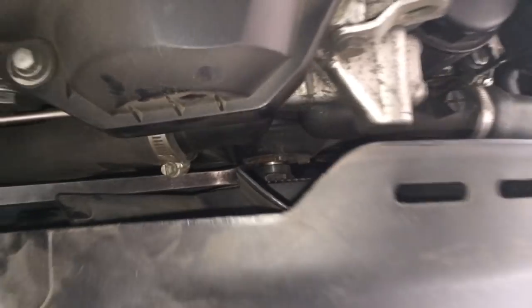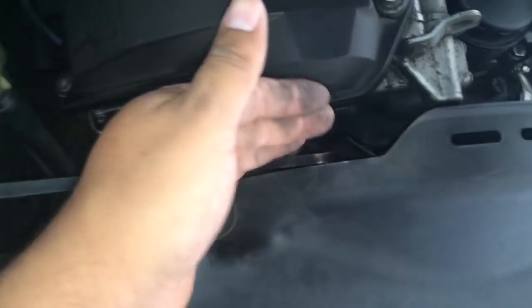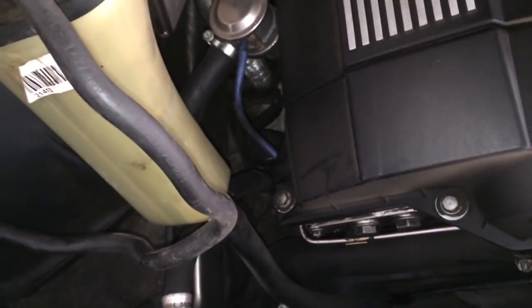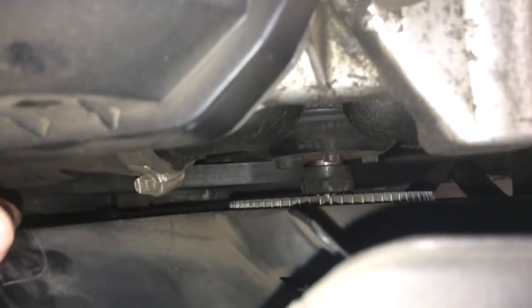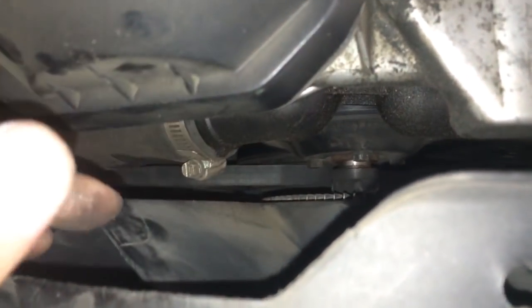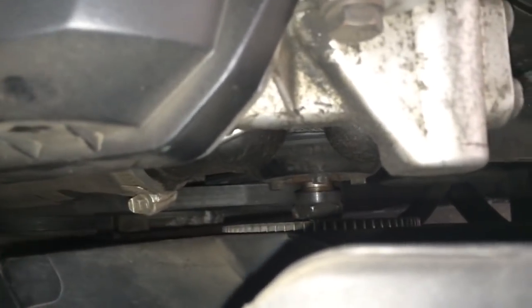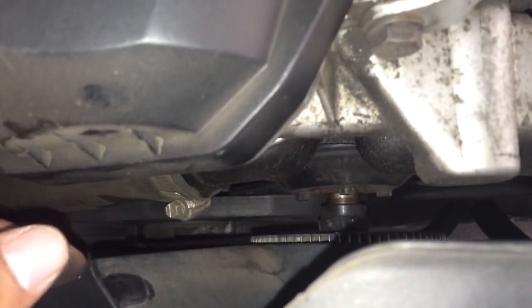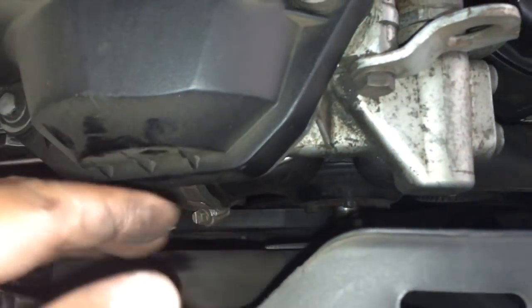If you break the pulley you'd have to replace it, or you can buy the correct kit that loosens the fan clutch. But this method works for me all the time. I broke my pulley once, but that was because my car was having heating problems and that part was no good anyway — so it's a good indication of overheating parts.